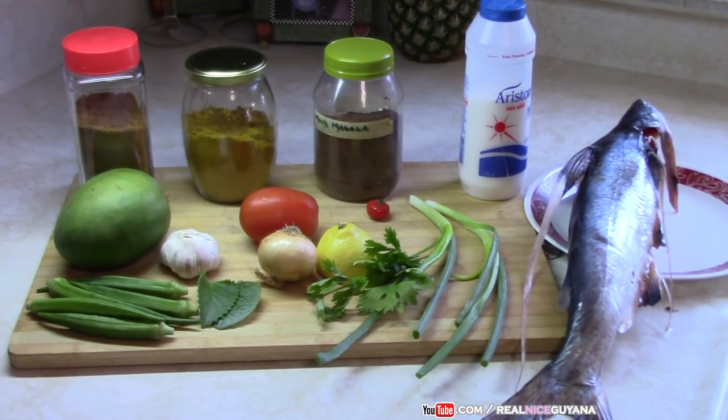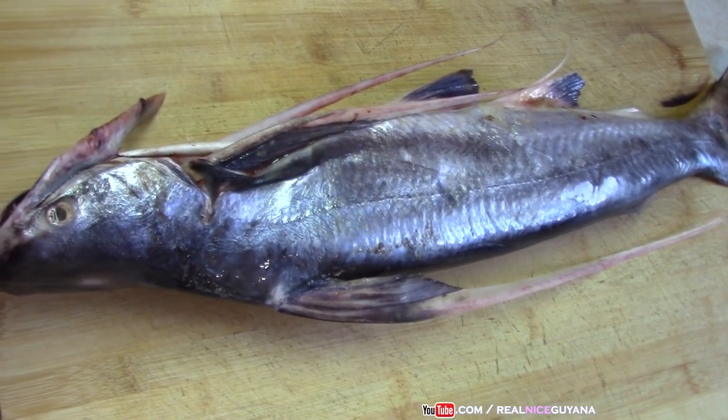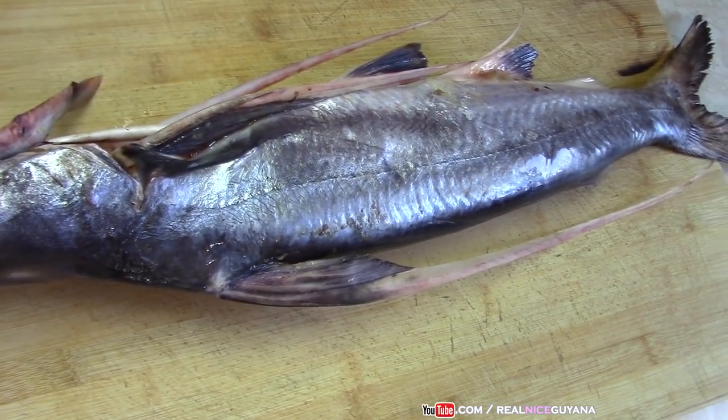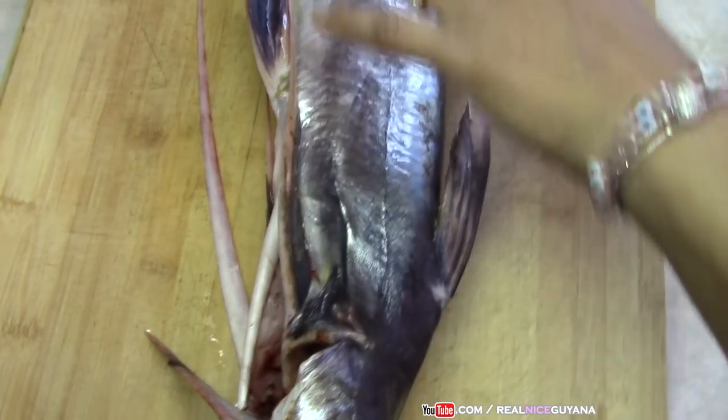So let's begin with this delicious catfish curry with mango and okra. We got one big catfish here — this is what we're going to make our curry with today. So we're going to go clean this, cut this up and clean it now to begin with.